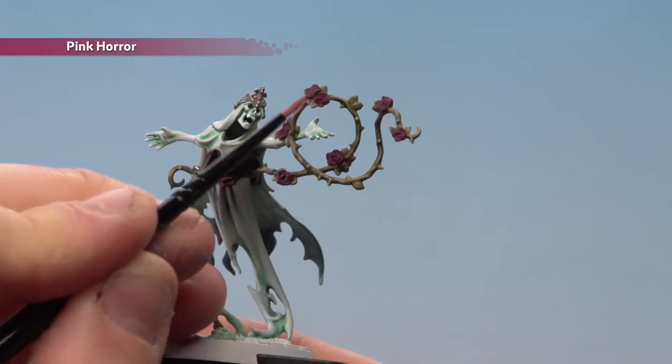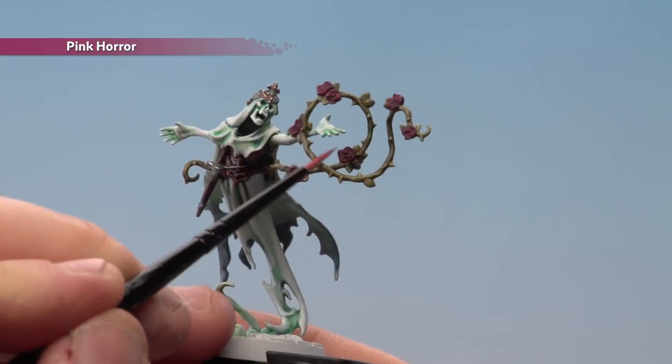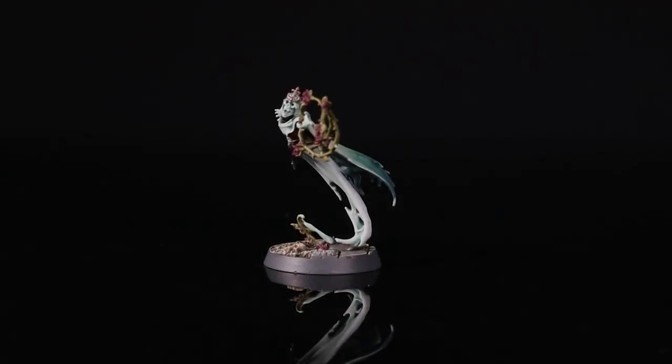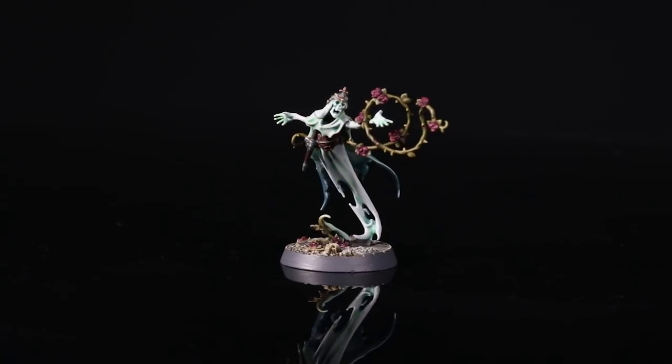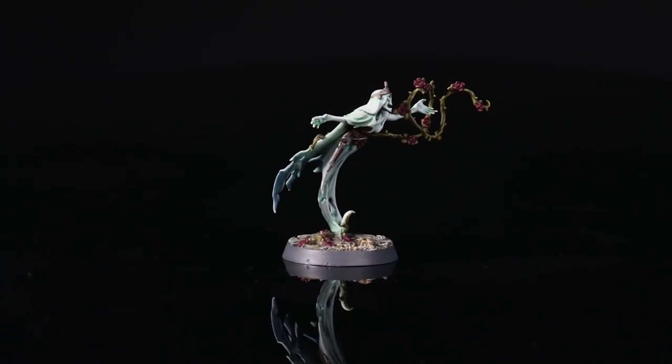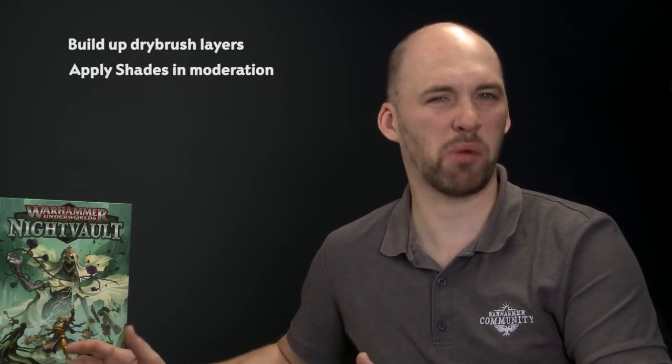When you've finished, paint the base in a colour scheme that matches the rest of your warband. With the model now painted and based, the Briar Queen and the warband are ready to do battle in the mirrored city. A couple of things to remember: when dry brushing, build up those layers slowly rather than all in one go, otherwise you'll get stark and messy effects. When using shades, try not to overload your brush as it will pull into those recesses and ruin your detail. Hope you've enjoyed this video and painting your own warbands — see you again soon!